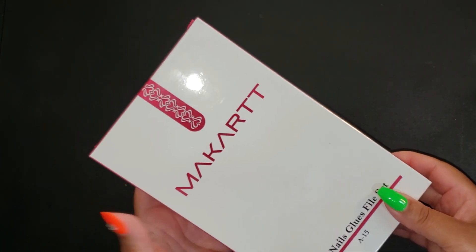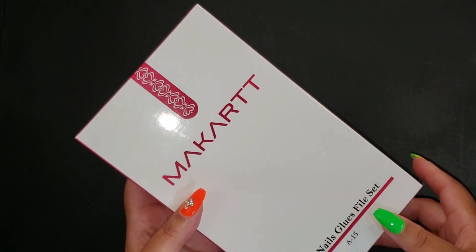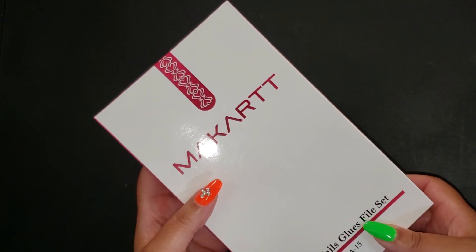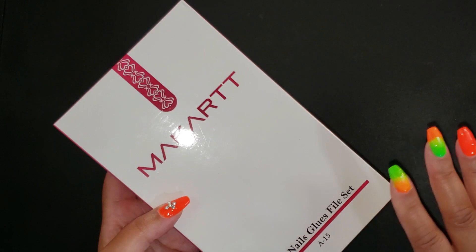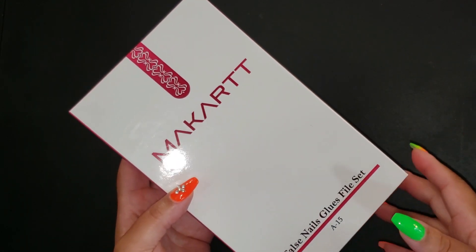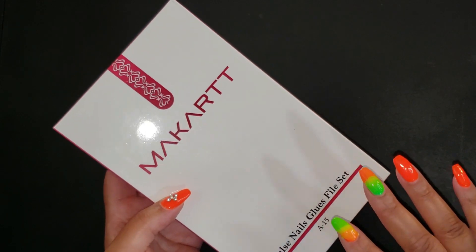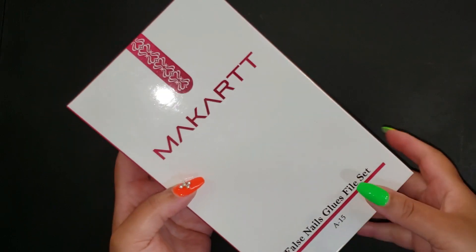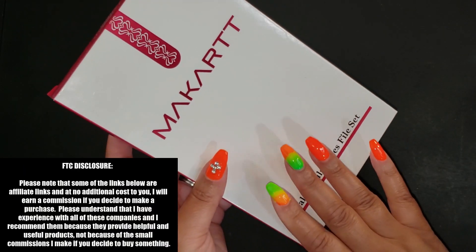Today I want to share something inexpensive that we got from Amazon. I love Amazon so much that I am an Amazon affiliate. My experience has been excellent with the majority of things I've gotten from Amazon sellers, and I really do love the items I'm sharing with you — we actually use all of this stuff. I do my own nails and so does my daughter Maddie.